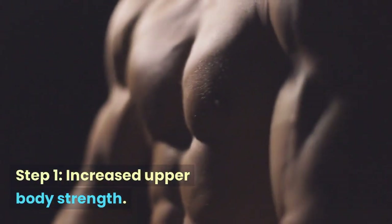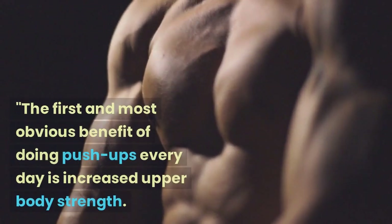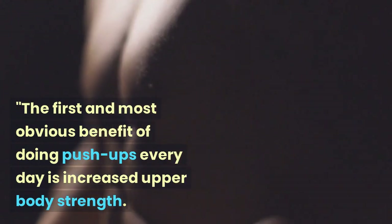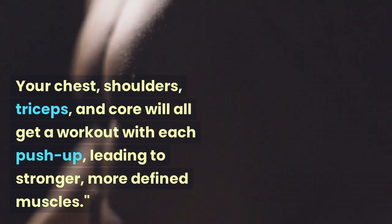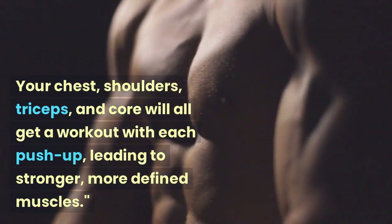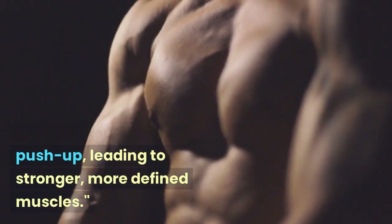Step 1: Increased Upper Body Strength. The first and most obvious benefit of doing push-ups every day is increased upper body strength. Your chest, shoulders, triceps, and core will all get a workout with each push-up, leading to stronger, more defined muscles.